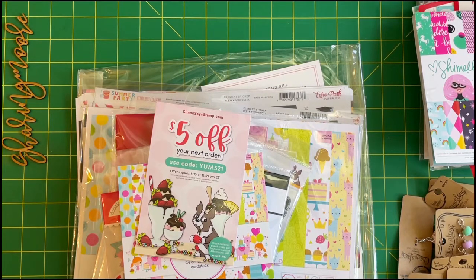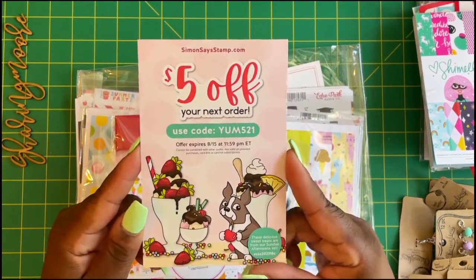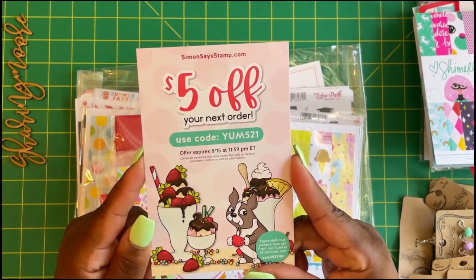This haul is from Simon Says Stamp, Echo Park — when they had their 12 by 12 stickers on sale — Pop Shelf, and Michaels. Here is the code for Simon Says Stamp: five dollars off your next order, and it expires on August the 15th.